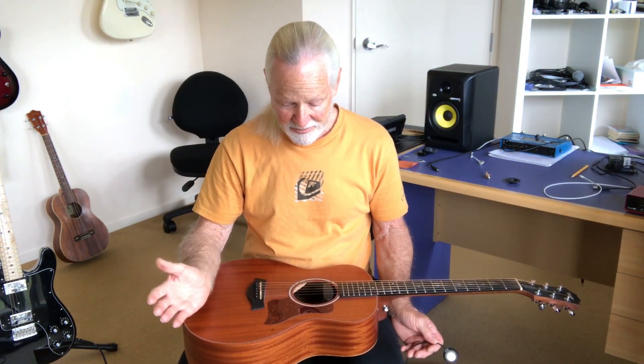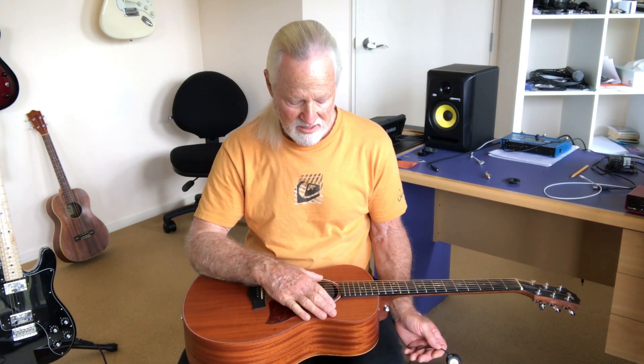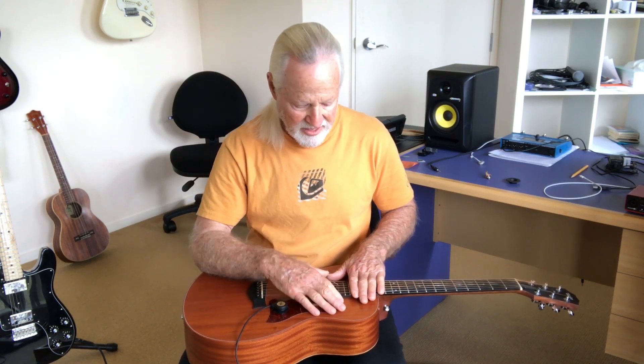Here's what the bare guitar sounds like with no amplification. Then you put the suction cup onto the face of the guitar, and you get this. It works — sounds pretty good.